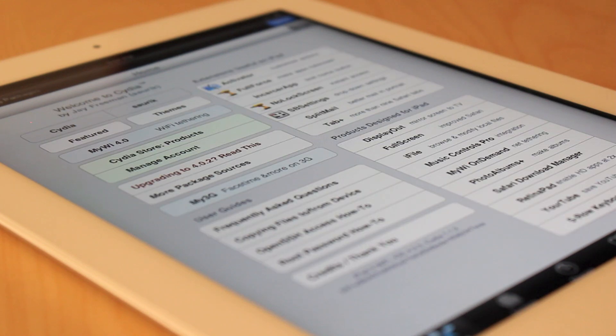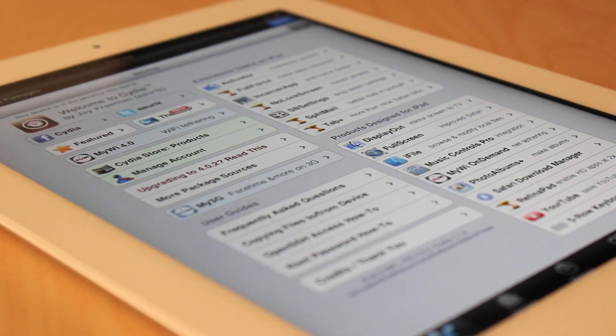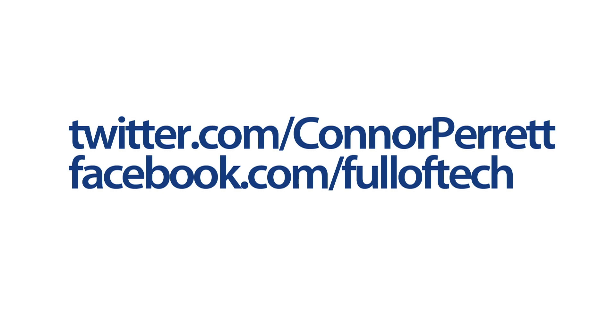Now you are free to fully take advantage of all your device can do. This has been Connor with Fool of Tech, helping you unlock your device's full potential.